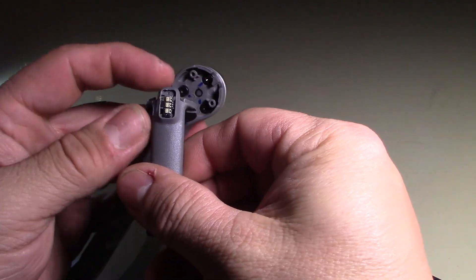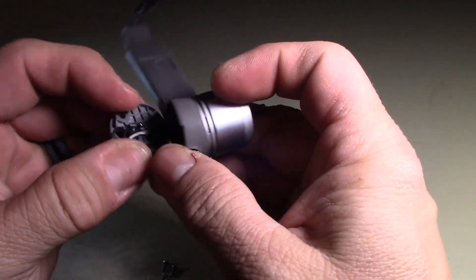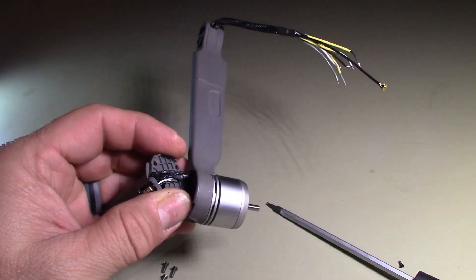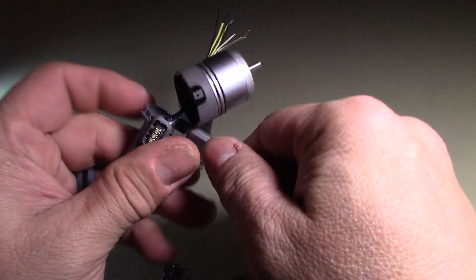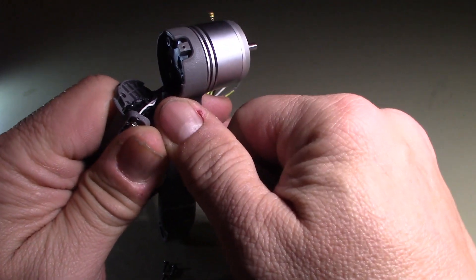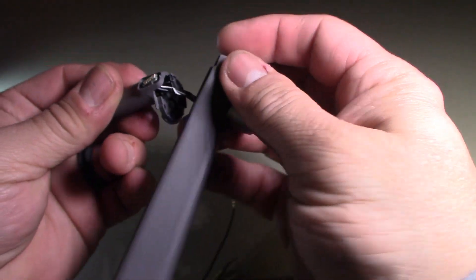So now I've got that out. You'll see this is glued down in here — I'll just pull this out. Be gentle with the wires. There we go, I've gotten that loose.